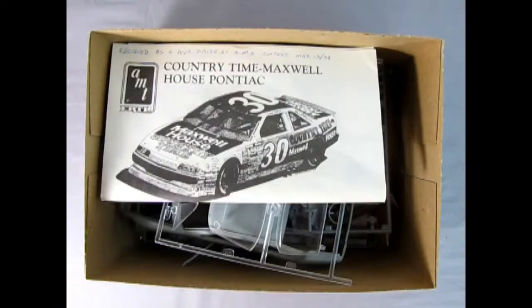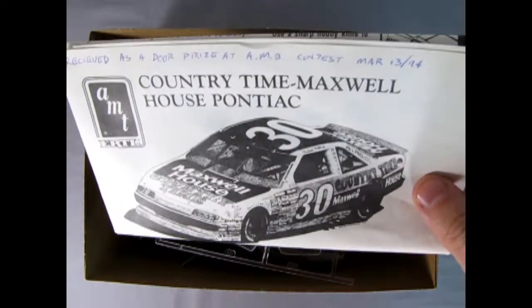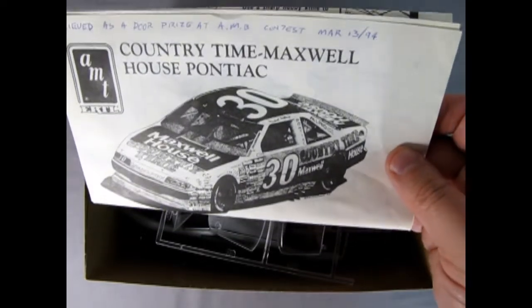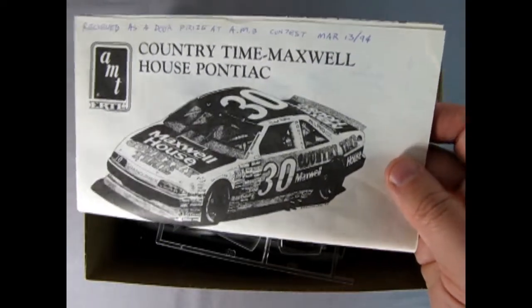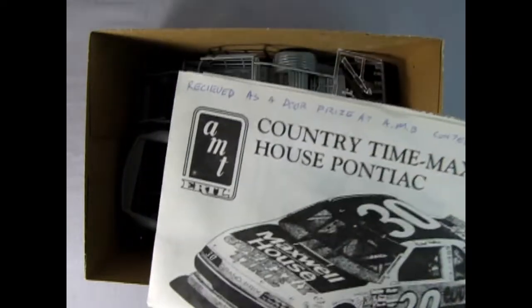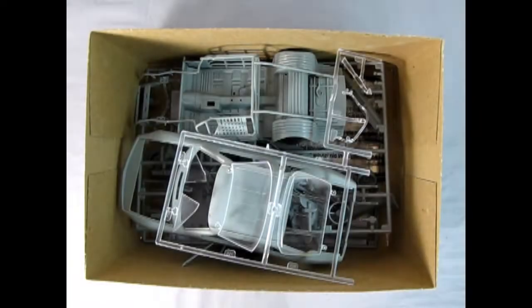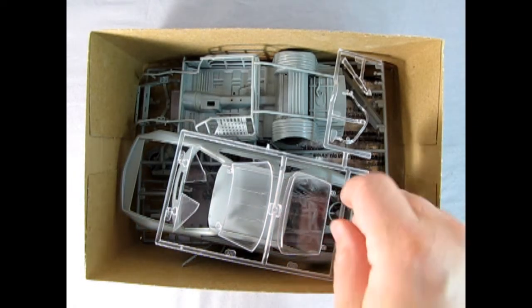Right away I've got the instructions lying on top. It says that I received this as a door prize at the AMB contest on March 13th, 1994. That's a long time ago — probably one of the first model car contests that I entered back in the day. So I'll let Danny show you those instructions later.